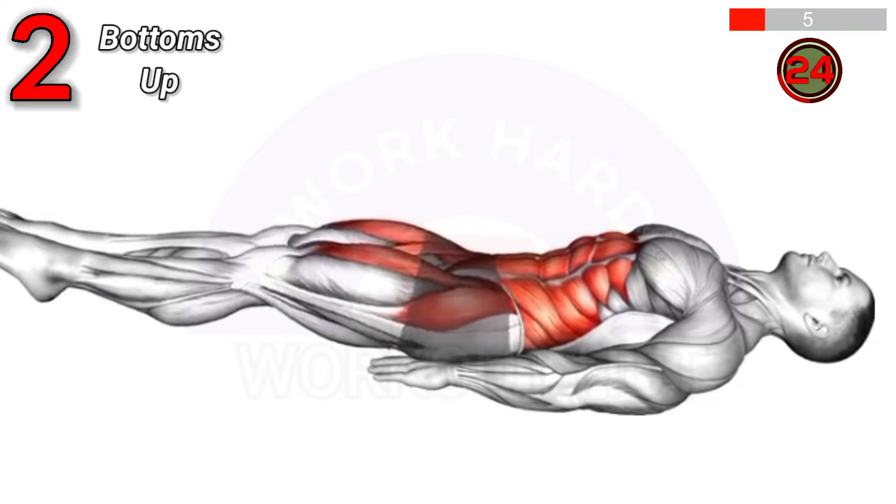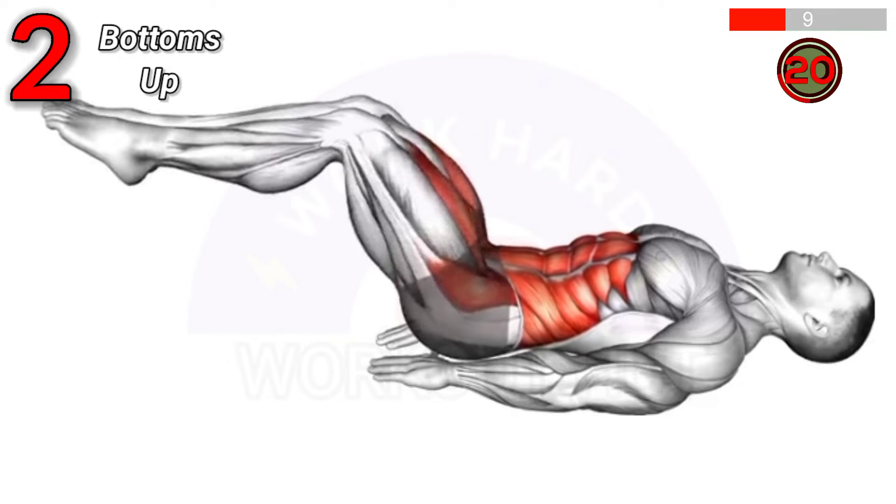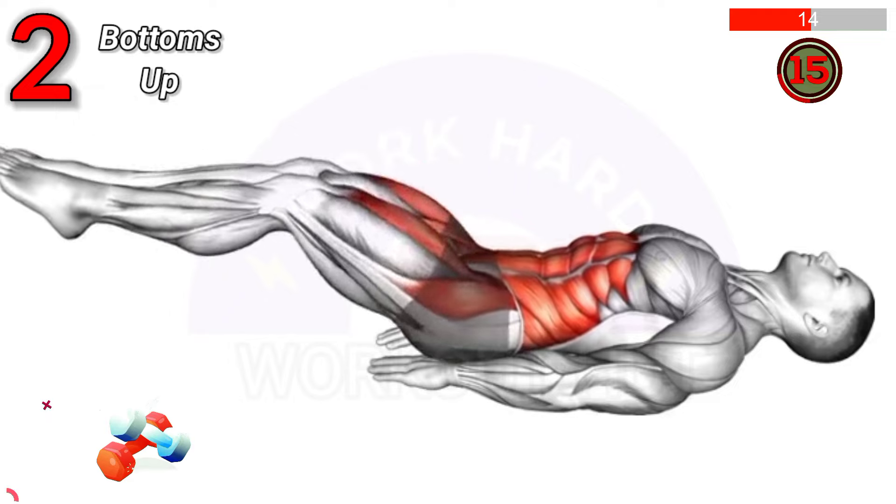Lie on your back with legs straight and arms on the ground. Lift your hips off the ground, squeezing your glutes and lower back muscles, then lower back down.